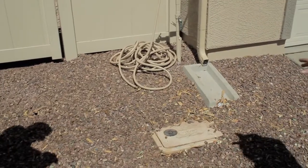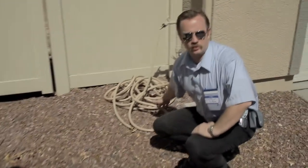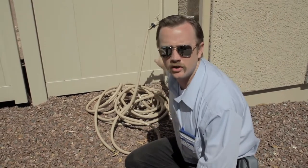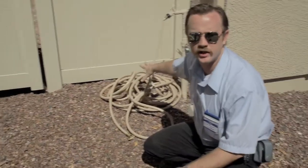Somebody obviously was a little lazy here. You can't take the time to properly roll up your hose. This is kinks and this is ugly looking. I do appreciate the fact your hose matches the color of your actual house — I like that — but let's get a nice coil going on here.